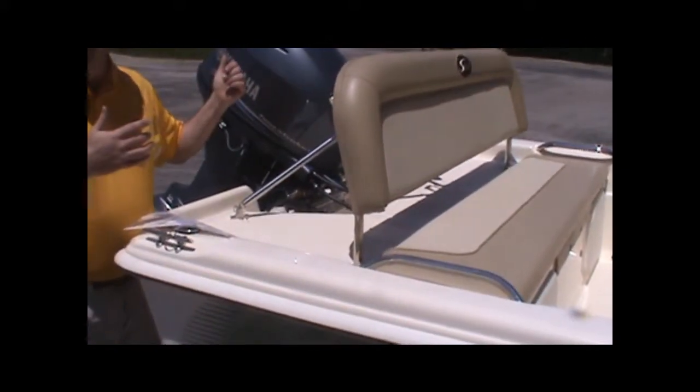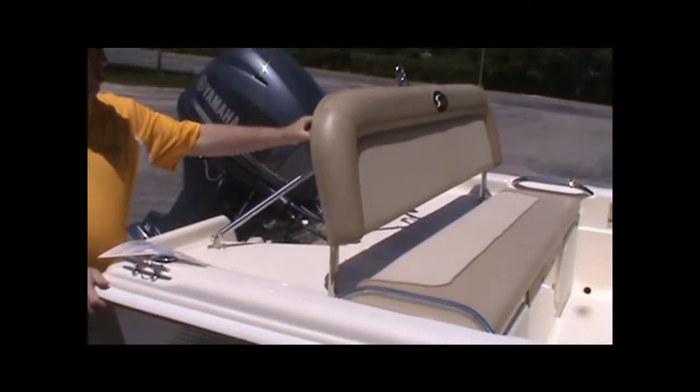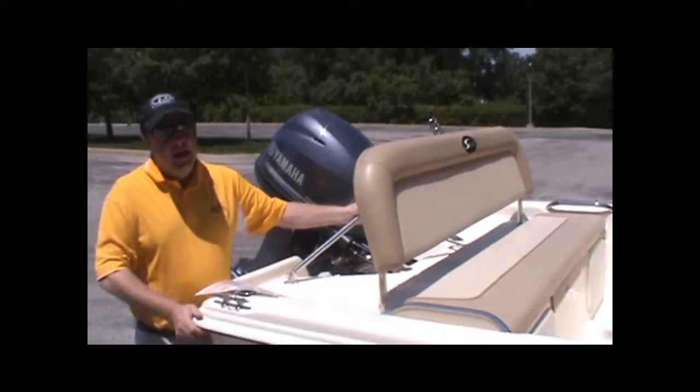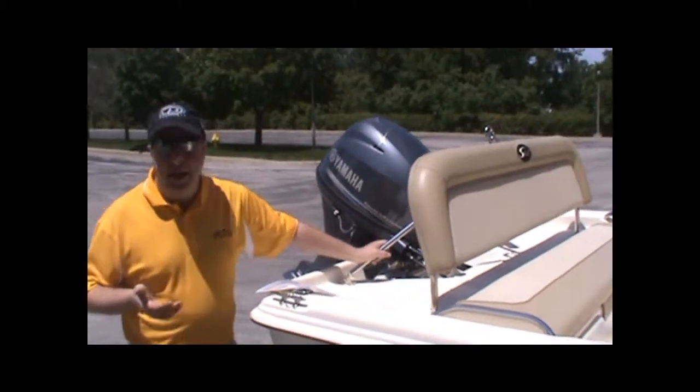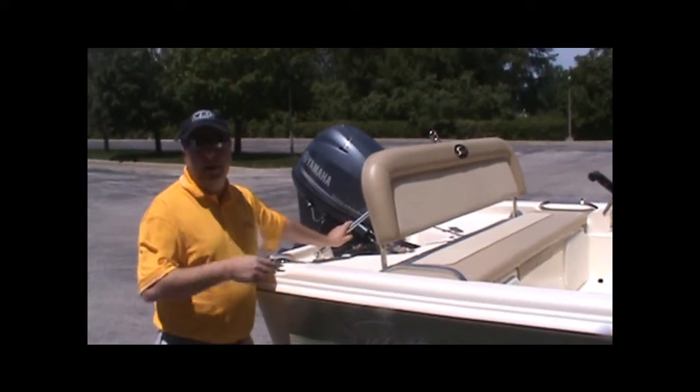The backrest is released with pins here and pins here, so it's very easy to get that up out of your way if that suits your needs for boating a little better. On this boat, so we could hang some flags on it, we put a couple of rod holders on the back. In addition to the other standard equipment and the options that the boat is equipped with, we did also add a digital depth finder.